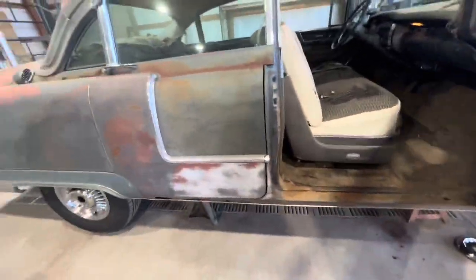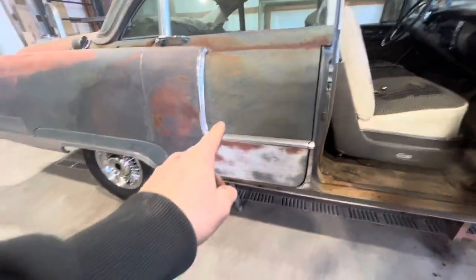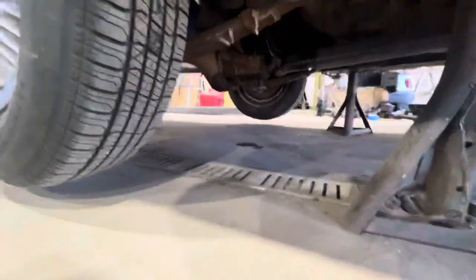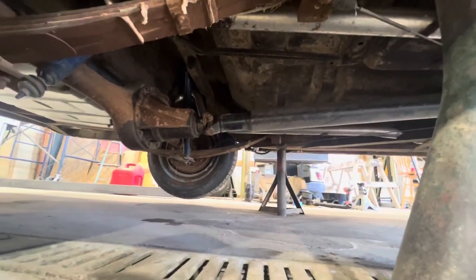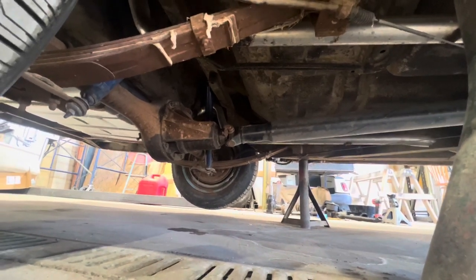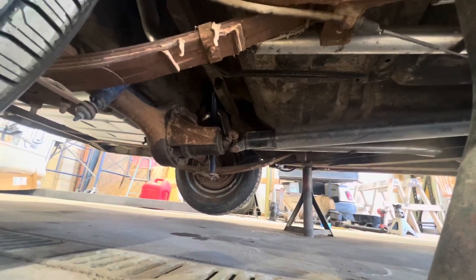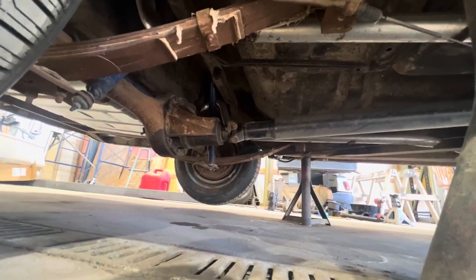I'm going to pull the seats out. I want to get it on the road and driving first and get a good feel for what it needs drivability-wise. I know there's something wrong with the U-joint in the back — the car's got a vibration. The guy I got it from said somebody screwed up the U-joint, put it in but something's not right. My guess is one of those cups is frozen, which isn't a big deal — we'll just swap a new U-joint in and see if that makes it any better.